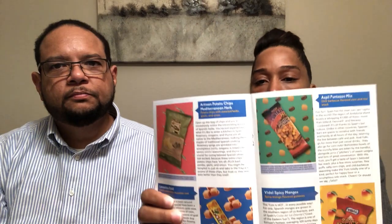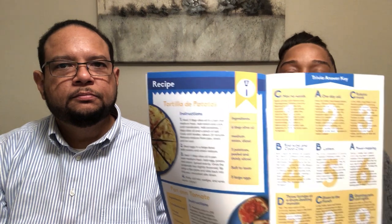Hey guys, welcome back to our channel. My name is Andrea and I'm Howard, and we are with Foodimentary Adventures in Food. We are here today with another unboxing from Universal Yums. Universal Yums is a monthly subscription box — $25 a month — and every single month they send you snacks and treats from a different country. This month is Spain, so we're super excited. This booklet has descriptions of all the different products in the box, plus recipes and fun facts about the country. So without further ado, we are going to jump in.